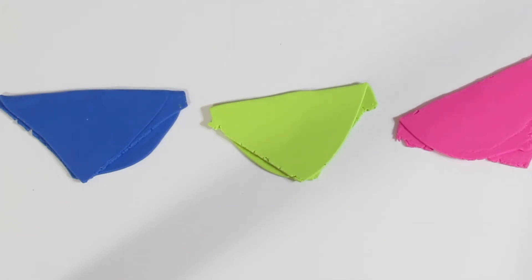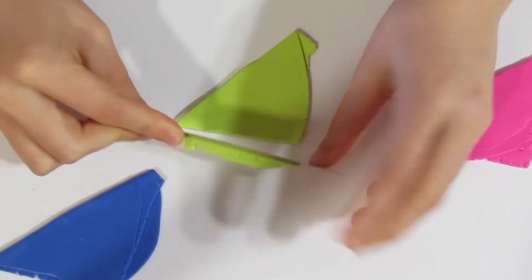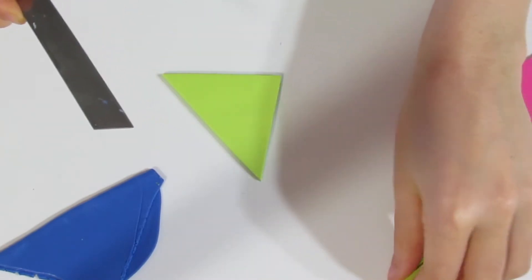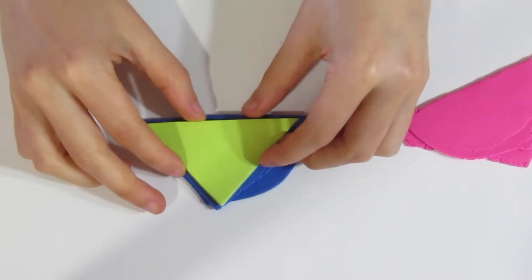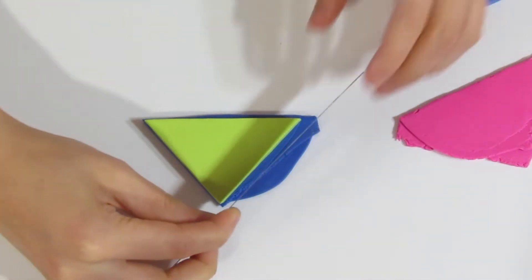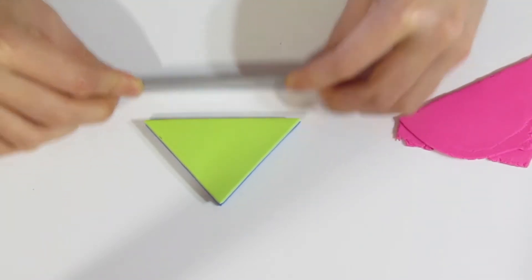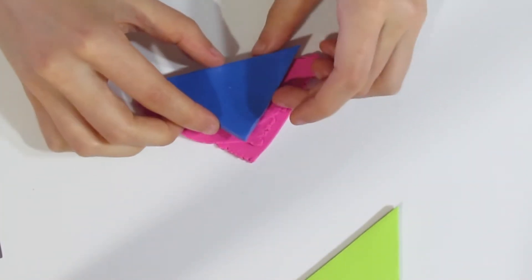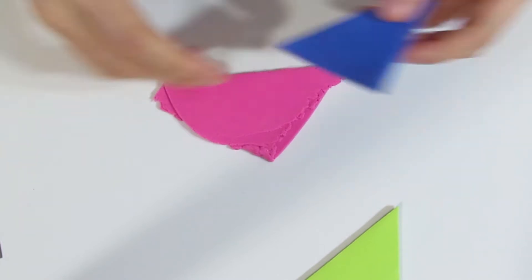I've just taken all of my colours, which were all rolled out to roughly about 2mm thick, and I am going to cut them into more uniform triangle shapes. Any excess you can just pop straight back into your clay packets. I've used about one fourth of a 2-ounce block of clay — small blocks of Souffle. How much clay you want is going to be dependent on how much of a cane you're going to want at the end. So this is just a general guideline.